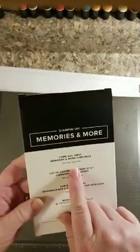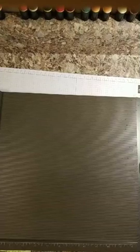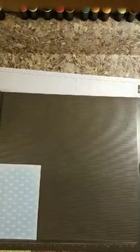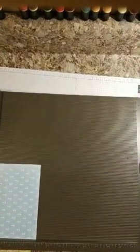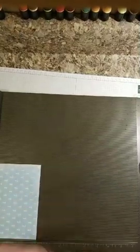We are using the Come Sail Away Memories and More card stack pack — that's what I showed you last week — and I'm using a totally different sheet of paper since I totally messed up last week. Oh my gosh, this one is torn! We're going to do a different one. There are two more sheets in here — this one and one with anchors. Let's use the anchor one, but I'll show you my sailboat one because it's gorgeous.